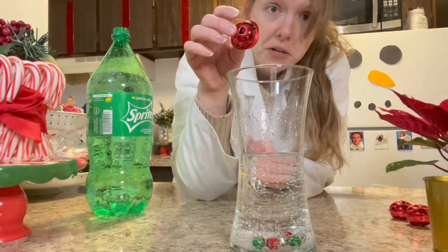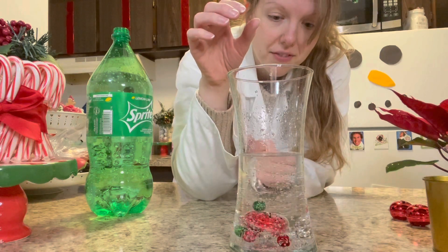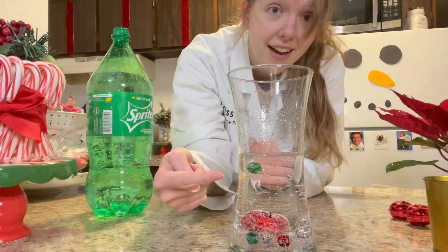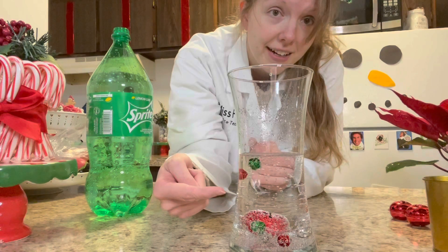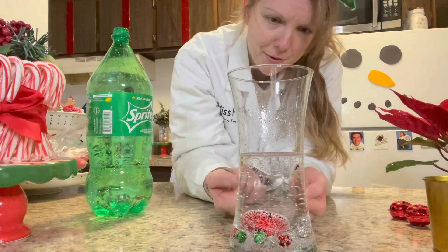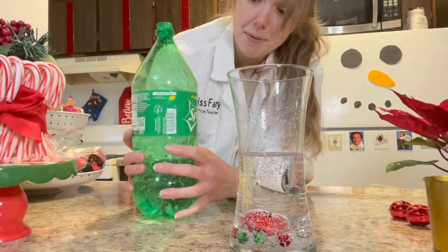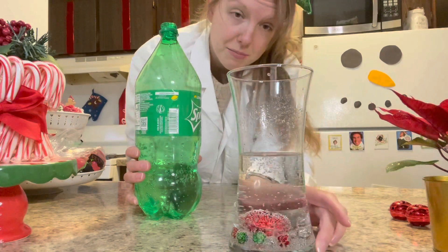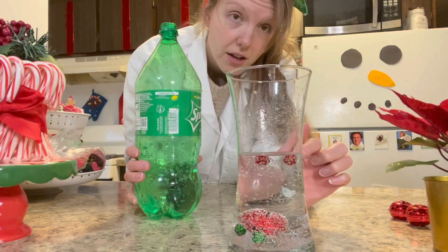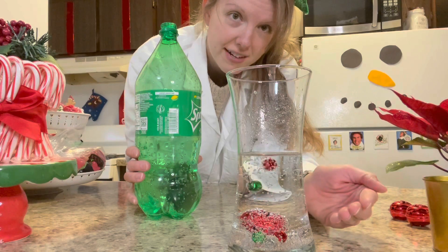Should we throw in a regular size one? Let's do it. It made a green one dance. There goes another one. There goes red and green again. Did our big red one move at all? No. Sounds to me like this experiment works better with smaller Jingle Bells. Look at that, there they go — it's really fun when they jump back down.